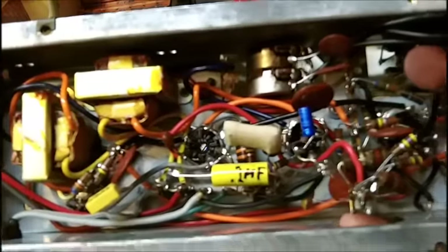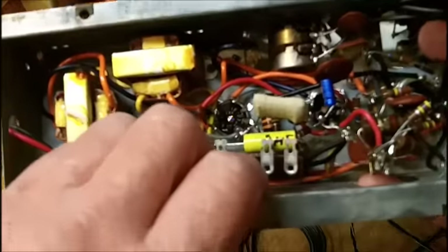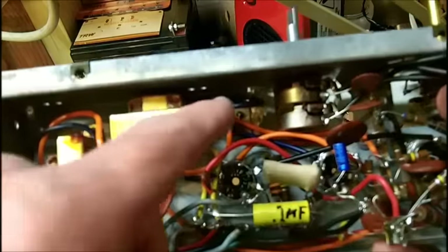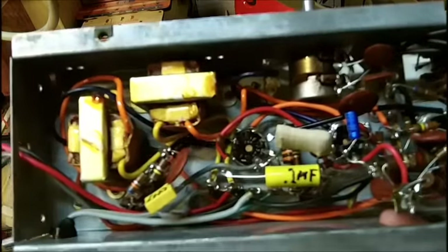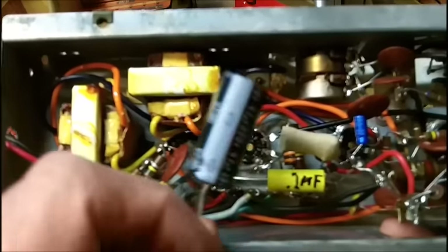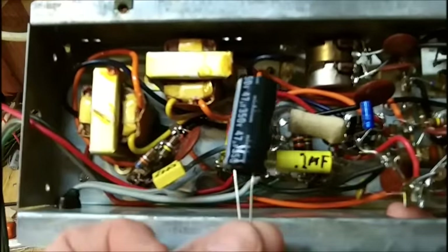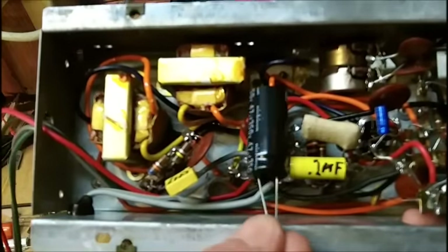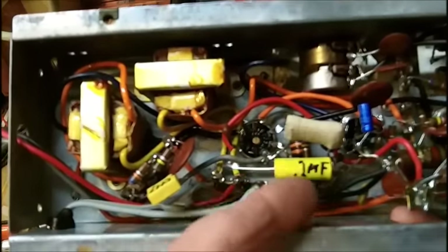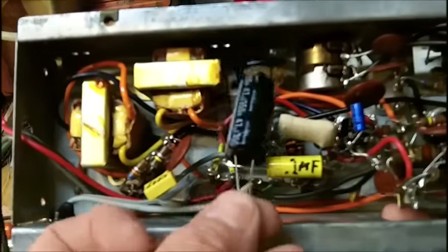I've got a little dilemma here. There's not enough room to mount the terminal strips. One could go here — I could drill a hole and mount one here — and then there'd be room for one electrolytic. He gave me 350 volt electrolytics which are a little large physically; I really needed 250. One would go on the terminal strip this way, but there wouldn't be enough room because of the depth of the chassis, so I can only put one here.